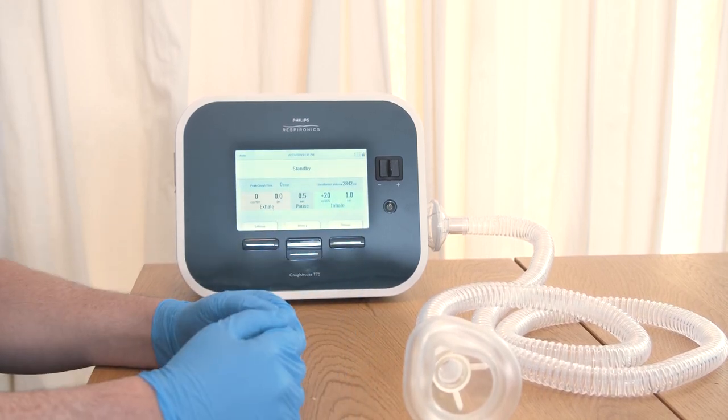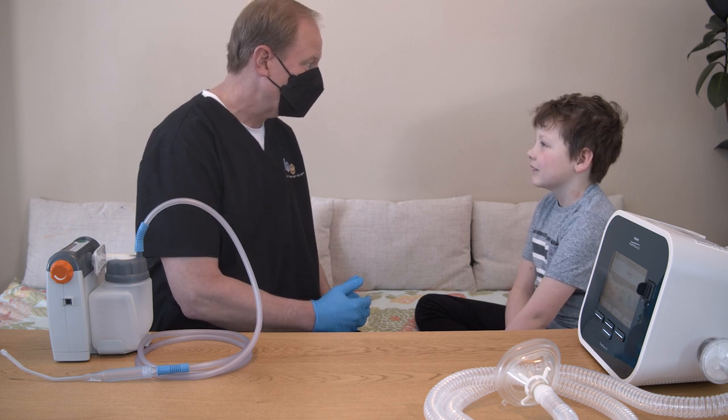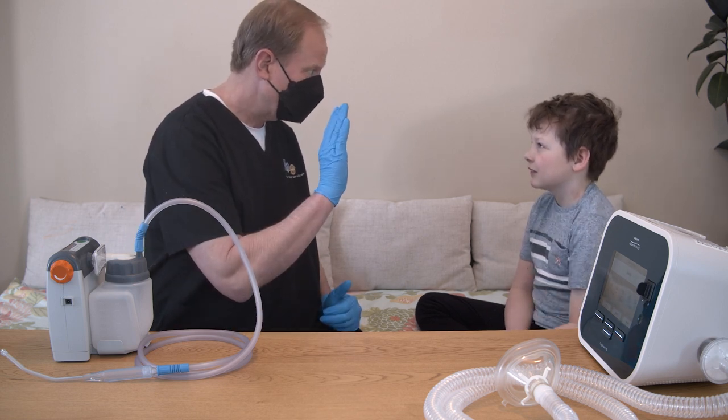Push the standby or pause button. If your child can communicate, figure out a signal that they can use if they need to stop the session.